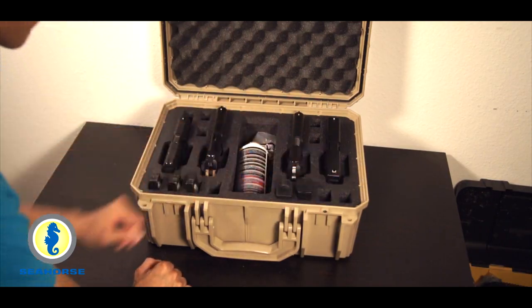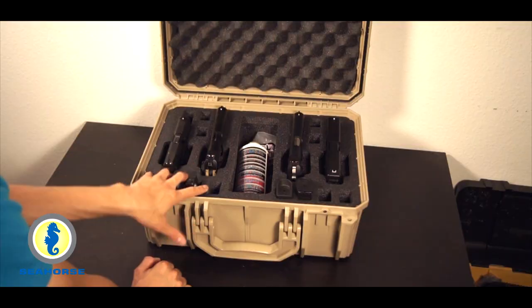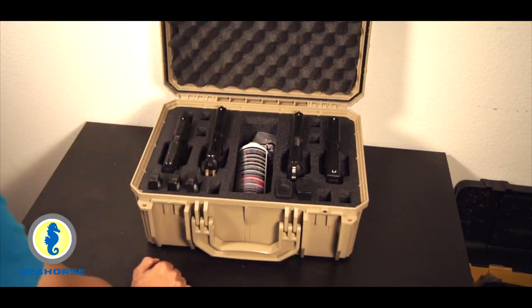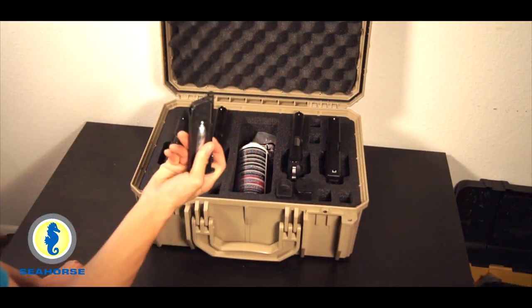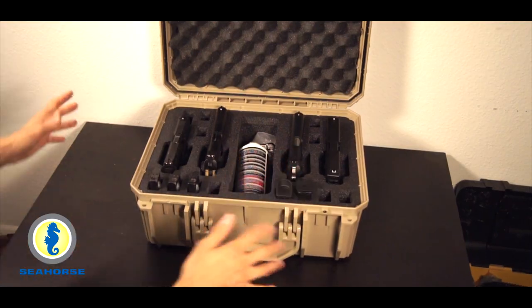There are four on each side on the front as well as two more right here, so it's 4-4-4, making 12 total. Whether it's an Elite Force one with the CO2, everything fits very snug and it's all very, very secure.